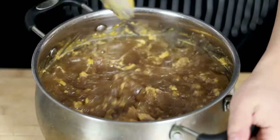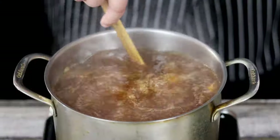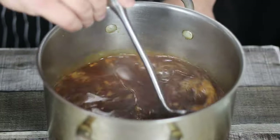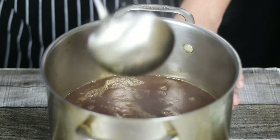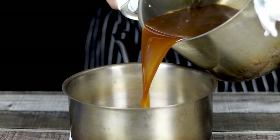Now it's time to reduce the stock by half or even more. Bring it to a boil, reduce to medium heat, and let it reduce for about 2 hours. You will see that the consistency of the stock will get thicker and the flavors will get more concentrated. Make sure not to forget to stir it every 15 minutes so nothing gets burned.